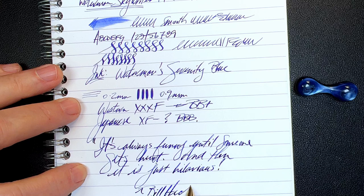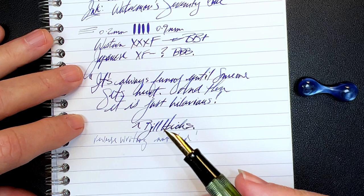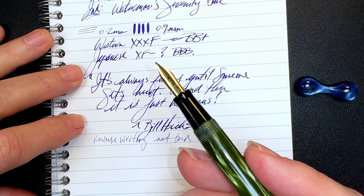And for some reverse writing — not bad at all. Remember, I didn't do any tweaking to that nib — yes I polished it up, but I didn't do any micro mesh, any tine adjustment, anything like that. And some quick writing.